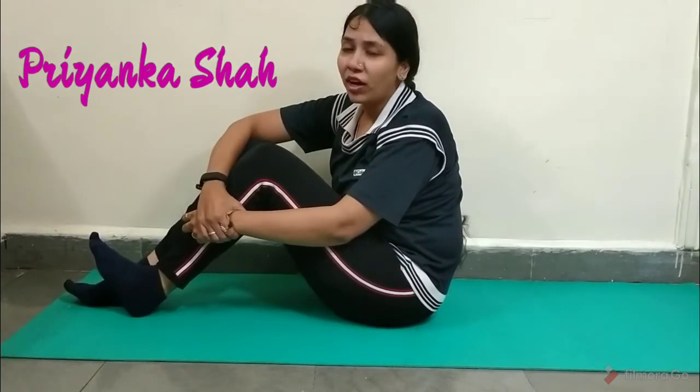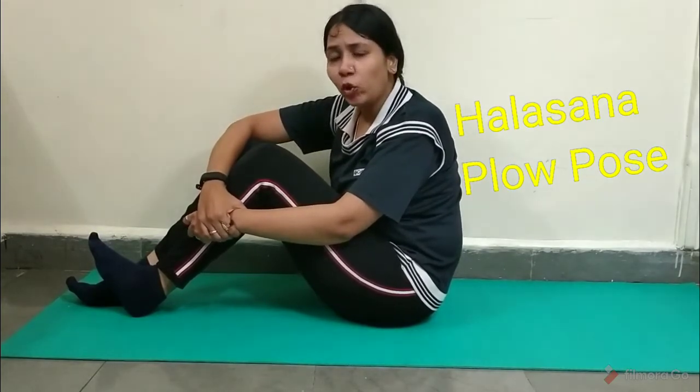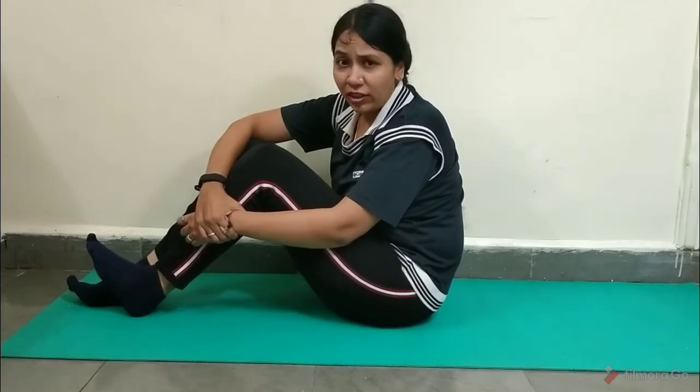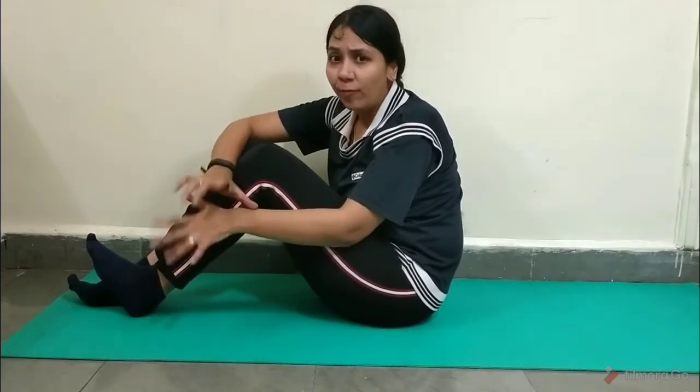Hi all, welcome to Workouts While Working. Today in our yoga series we are going to see Halasana. Halasana is also known as plow pose. A plow is basically a farming tool which Indian farmers generally use while farming. So whenever you are in this pose, you are basically depicting that position of the plow, and hence the name of the pose.